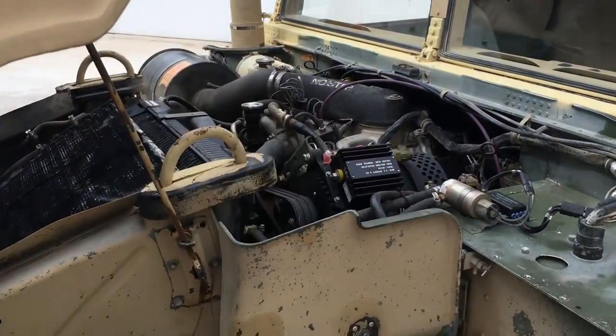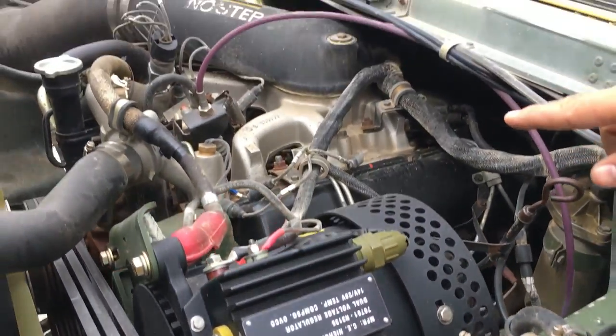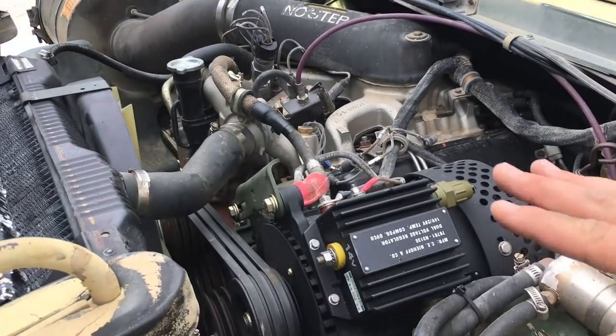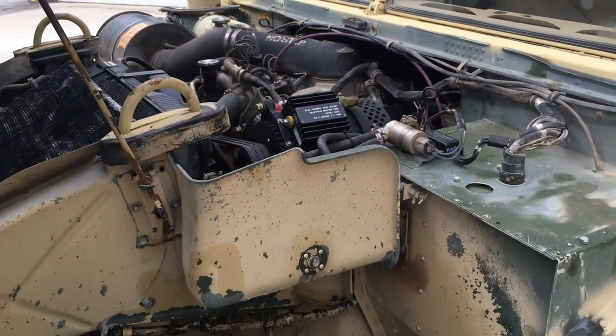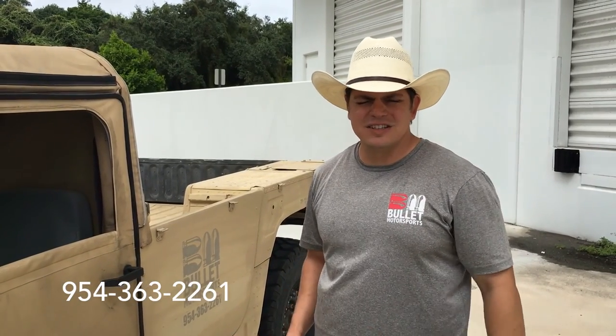This truck did need a new 200-amp alternator, so we sent it out and had it rebuilt. We replaced a lot of the cooling sensors. It does not overheat — it goes to 215 and then goes back down to 200 with no issues. Essentially, if you're looking for a turnkey Humvee that you can modify to your own taste, this is it. Give us a call: 954-363-2261.